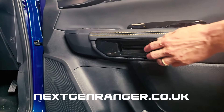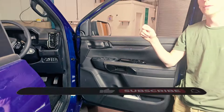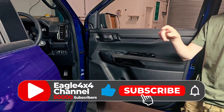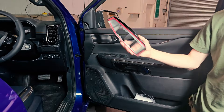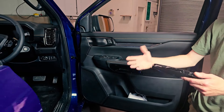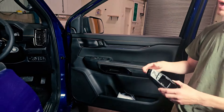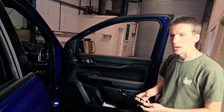You can get all these on the website, nextgenranger.co.uk. Links will also be in the comments below. If you add one to your cart, it'll give you a discount if you order multiple items. So if you want to buy a whole kit, it gives you quite a good discount. Check it out.